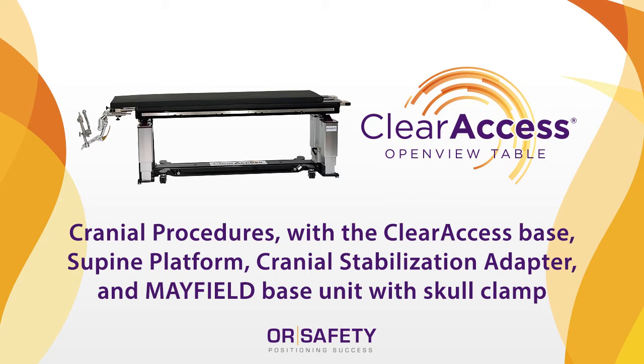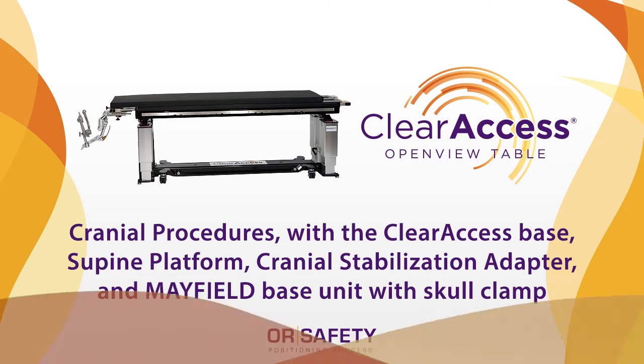This video includes an overview of the entire neurocervical package and detailed setup instructions for the Clear Access Table Base, supine platform and pad (flat top), and cranial stabilization adapter with non-OR safety equipment, the Mayfield base unit and skull clamp. This setup is typically used for cranial procedures that require cranial stabilization, such as brain surgery.